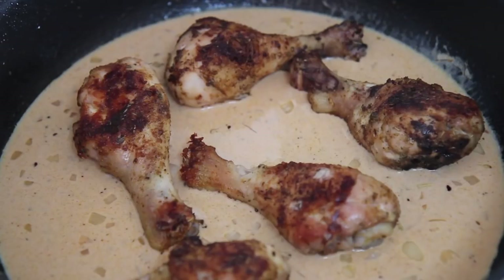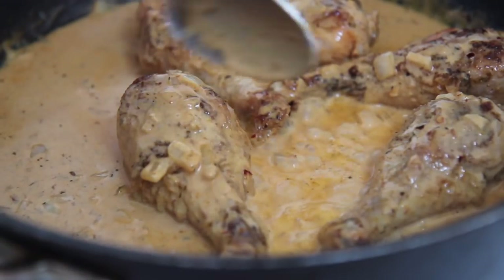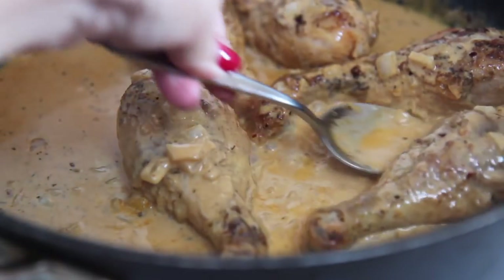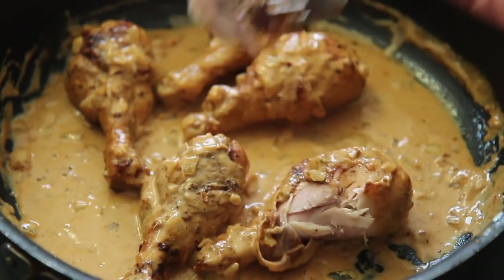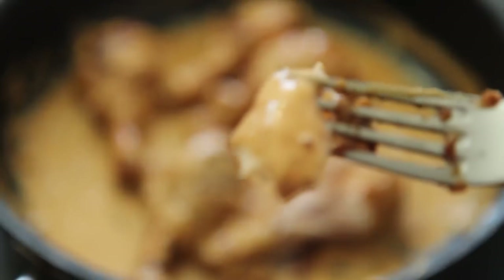I cooked the chicken in the sauce for about 10 minutes, so total the chicken cooked for about 50 minutes. You can add spinach and mushrooms if you'd like — you can add anything you'd like, but I kept it very simple. You can serve this with cauliflower rice if you're following a low-carb diet; if not, white fluffy rice works, mashed potatoes, whatever you like.